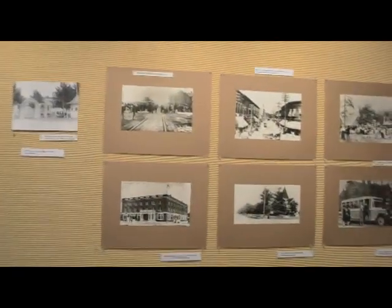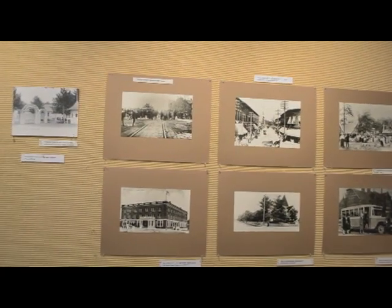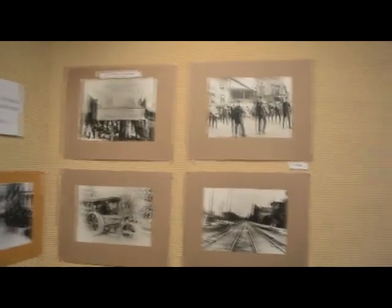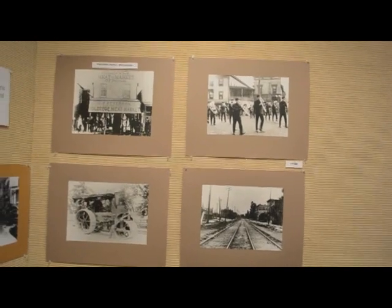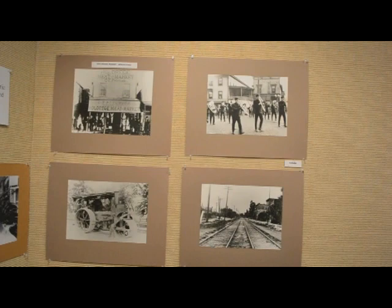We're looking at a group of photos here that we acquired in the 1970s by doing copy work. I was loaned an album found in the basement of Wisconsin Public Service, and we think these are photos from around 1900, maybe a little bit later, of the Twin City areas. I think they're historically important.